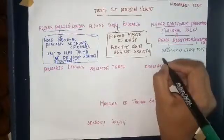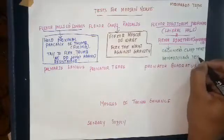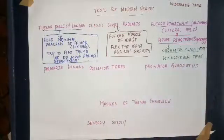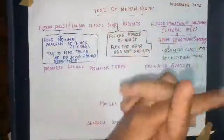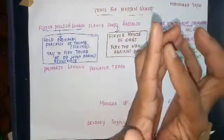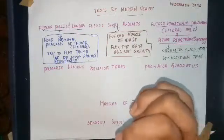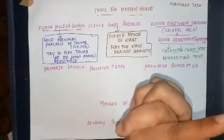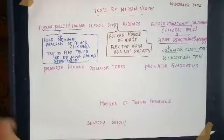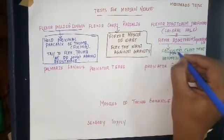There are typically two tests used to test these muscles: Ochsner's clasping test and also Benediction's test. In Ochsner's clasping test, we ask the patient to clasp their fingers. If there is a median nerve palsy of the right hand, when the patient tries to clasp, the index finger will not flex and there will be a pointing index finger. This is positive Ochsner's clasping test, also known as pointing index finger.